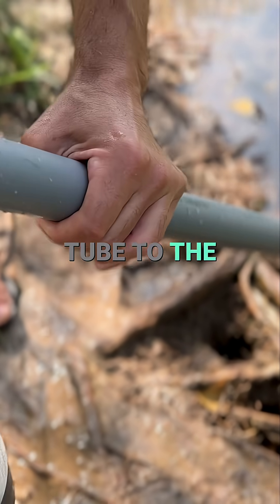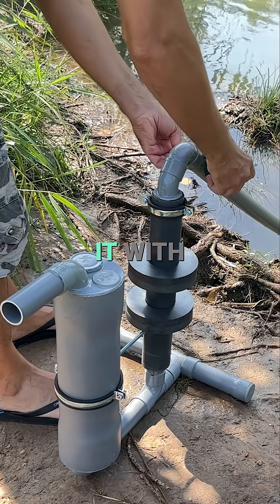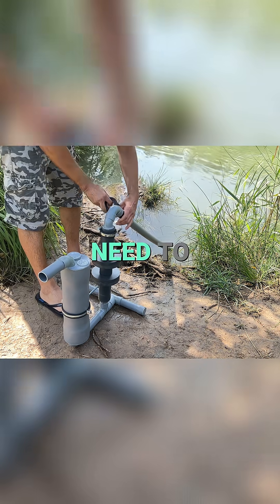Now we connect the tube to the pumping system and secure it with adhesive tape. It doesn't need to be glued.